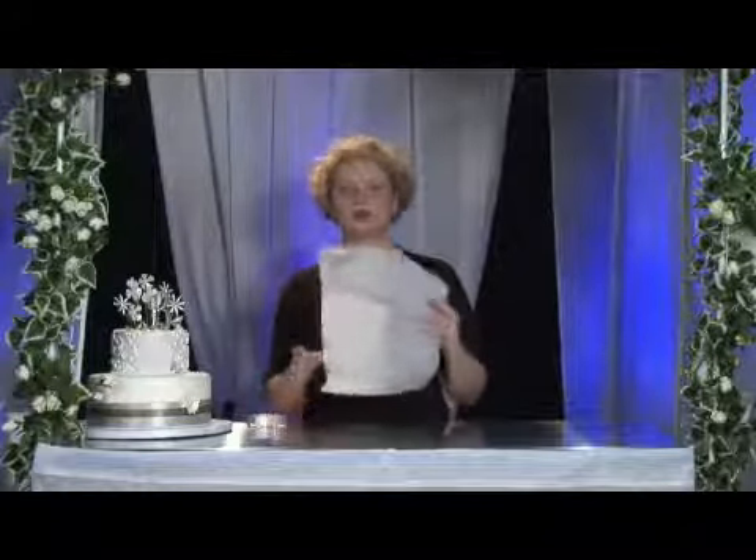Hi, my name is Melissa Maggiore. I'm from Alessi Bakery in Tampa, Florida. I'm here to show you how to make a pastry bag using parchment paper. You would need a piece of parchment paper approximately 12 to 14 inches in length.